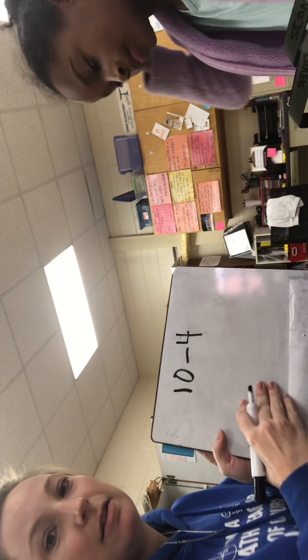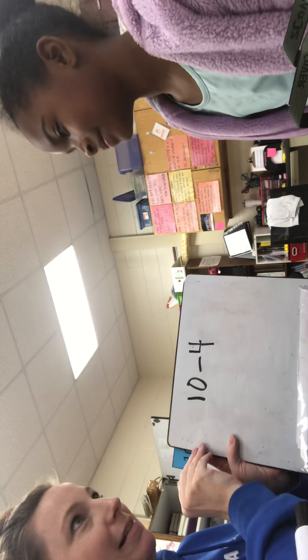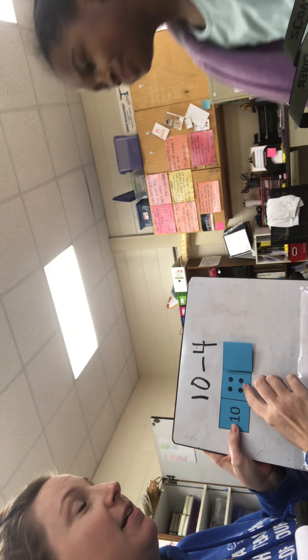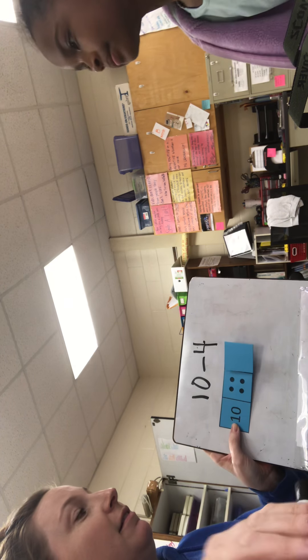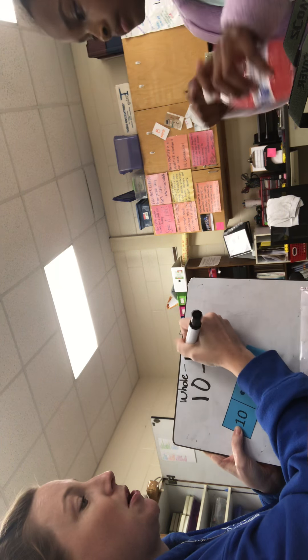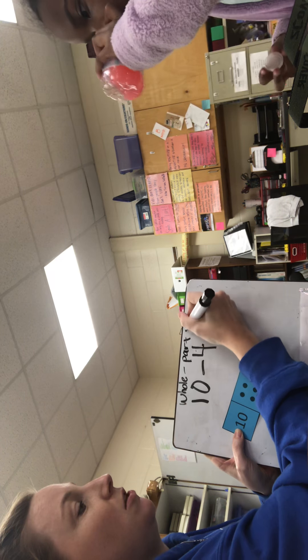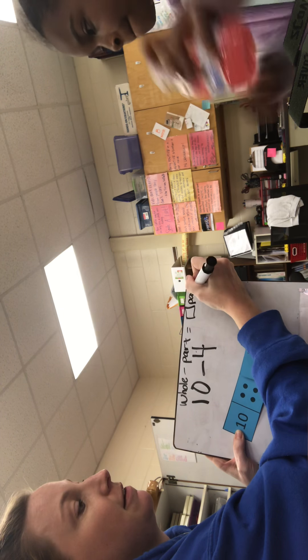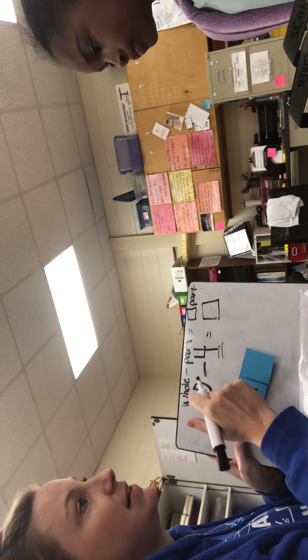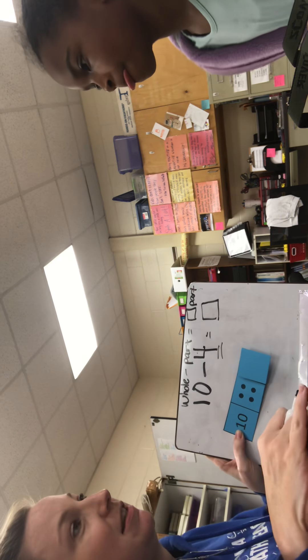Basically, what you could do is you could take ten, and take away four, and that's six. I want to show you something else. Remember how when we had the card, you started with the part of four and counted on? When I subtract, this is my whole — I start with my whole and I take away part of that whole, which leaves me with the other part. So if you started with four and counted on to ten, like how we did on the card, do you think you would still get six?